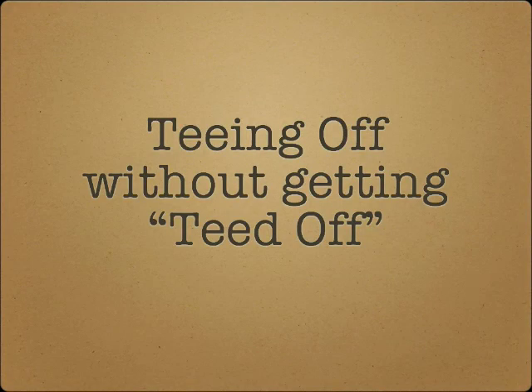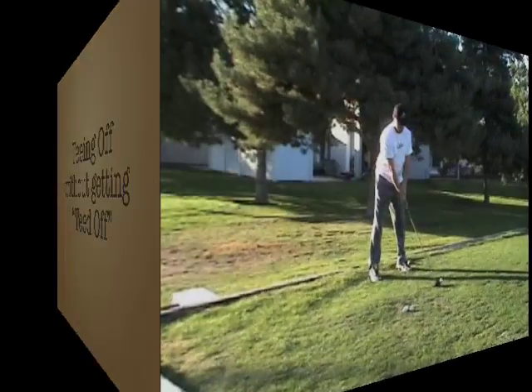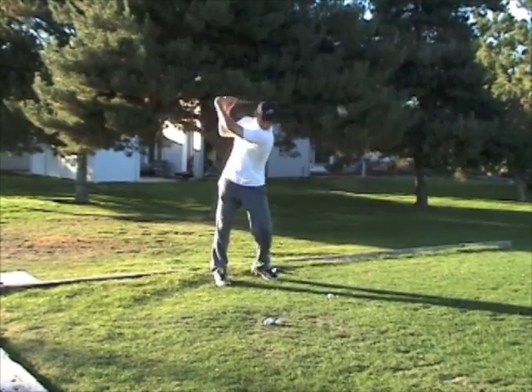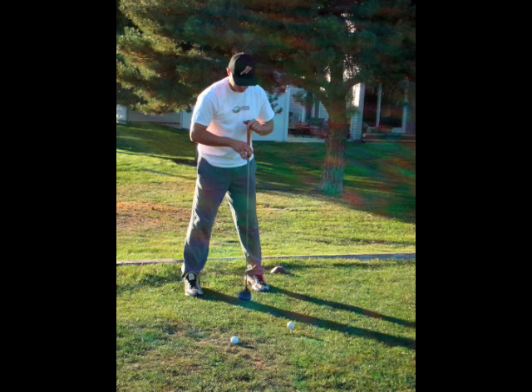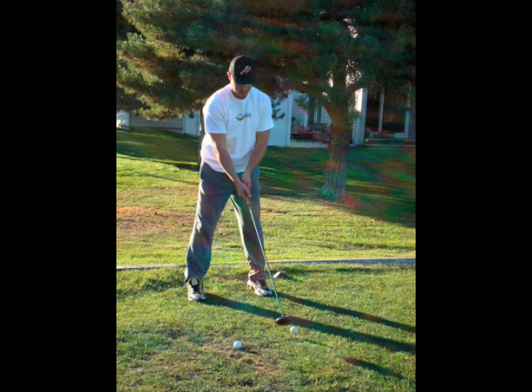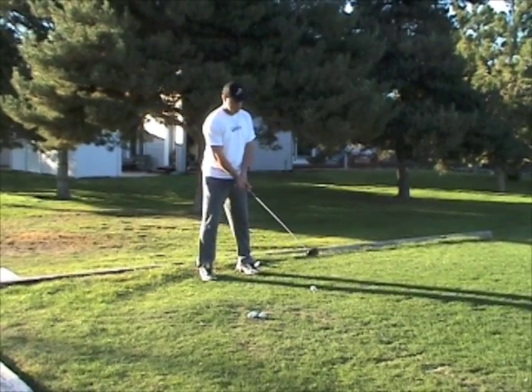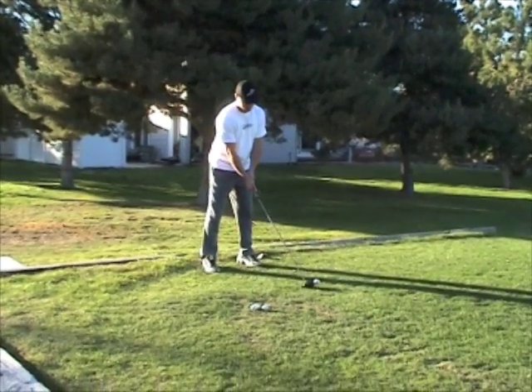Welcome to teeing off without getting teed off. Put a tee down to find where you should line up so you hit the sweet spot or center of the club face. Start by letting your arms comfortably hang as you address the ball, and line up the club with the inside of the front foot. Don't extend toward the ball as this puts your back in a reaching position, usually leading to a slice as you have to once again reach for the ball as you come through the swing.